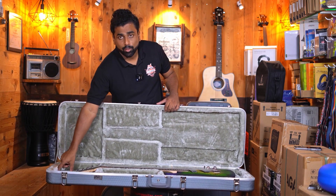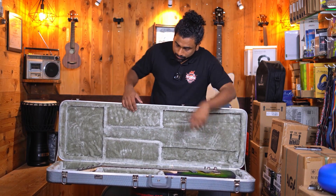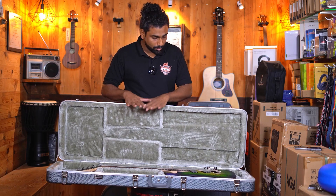Obviously there will be a little space left on the top as well as bottom, but when the case locks, the guitar will be pretty much securely kept.